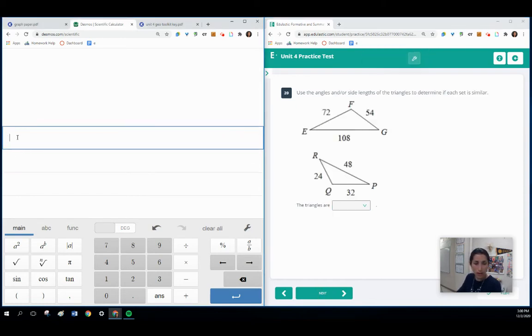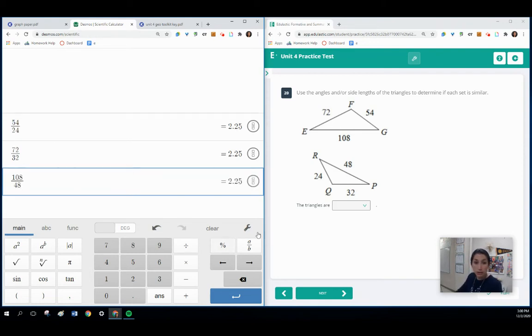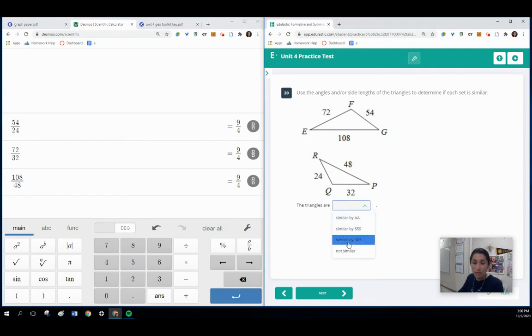Now we're going to check the ratios here — smallest sides of both triangles going from top to bottom. The two smallest sides are 54 and 24. The middle sides are 72 and 32 — same so far. The two largest sides are 108 and 48. In your explanation, say that all of the ratios simplify to 2.25, or that they all simplify to 9 fourths. These triangles are similar by side-side-side — three sets of proportional sides.